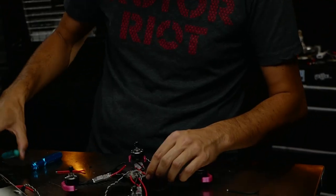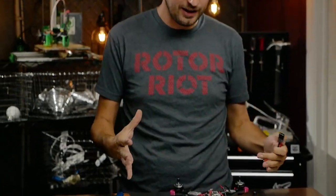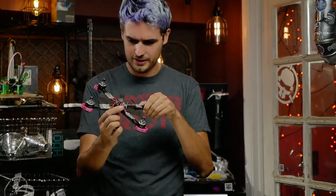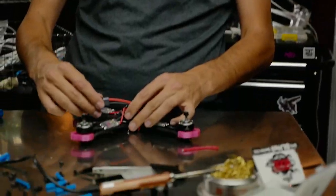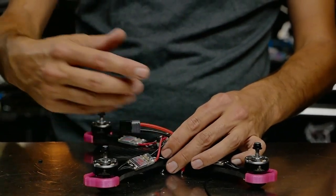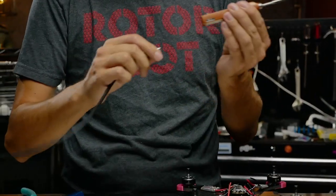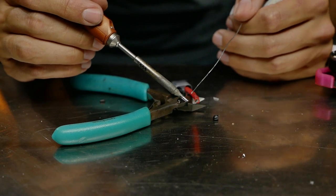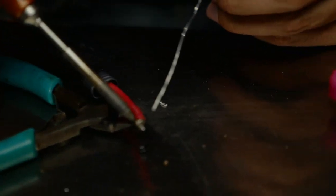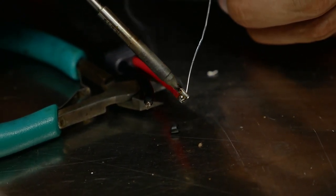After cutting all the ESC wires to length, I'll solder on the power lead. Try to visualize how the build is going to look. I could cut the lead really short and solder it right there, or — what I like to do — leave more length, bring it up around the side, hold it to the side of the battery with the strap, and plug in from behind. So we'll cut it a little bit longer. I'm turning up the iron power for these thicker wires — touch solder to the iron to get it going, then bring it around to the other side so it flows through the wire toward the iron.